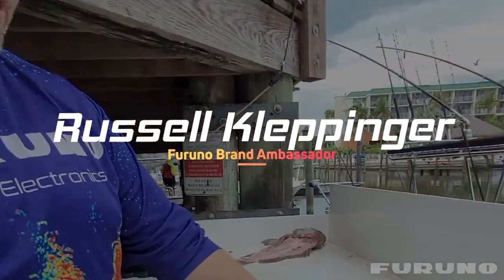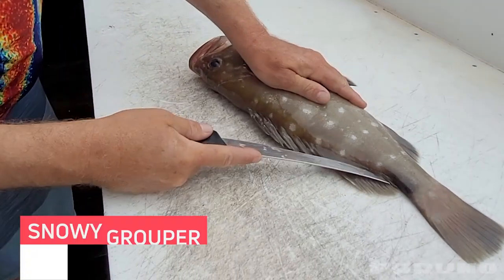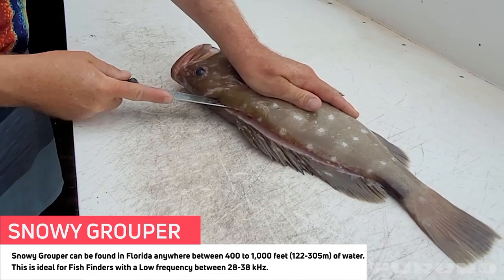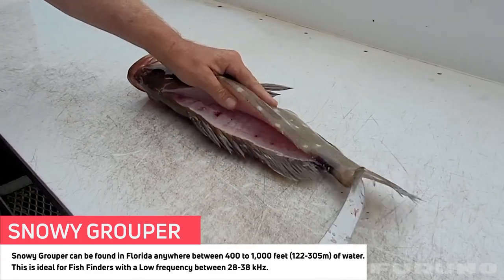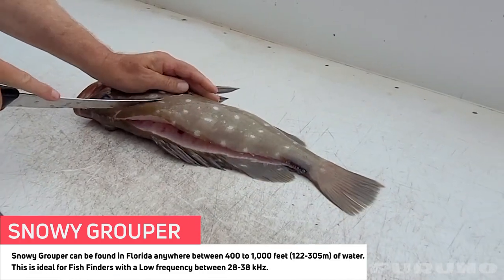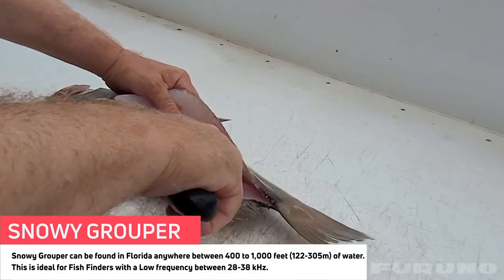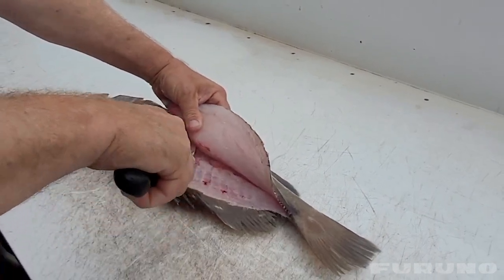All right, beautiful snowy grouper here. We run right on the backbone there — you can feel it with the tip of the knife. This is one of the best eaten fish you can get. There's no bloodline.